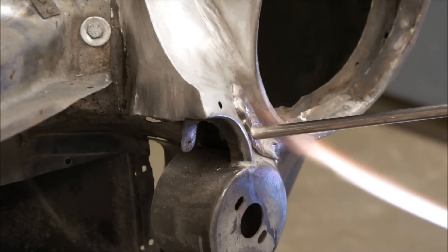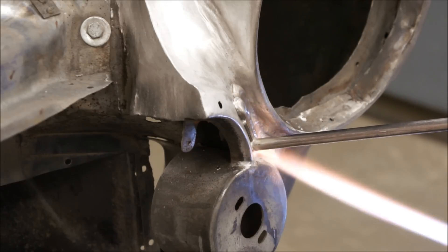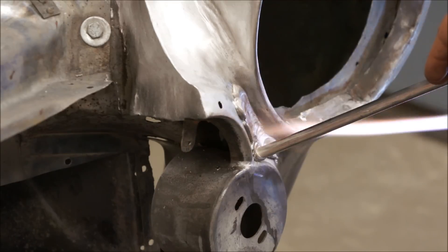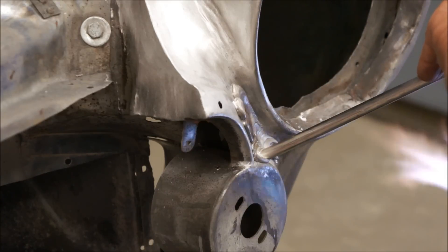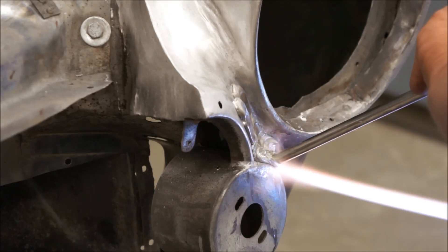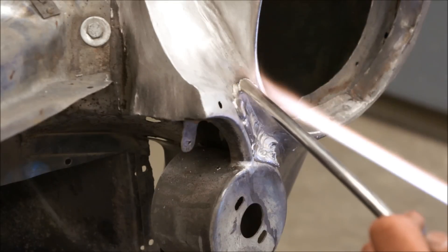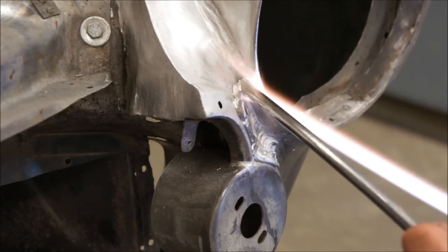Now we'll do this over and over again. We'll lay down several layers right next to each other, and after we get all these layers laid down in a certain area, we'll come back and use our hardwood paddles and more heat to get this lead to the consistency of warm melting butter. You don't want it soft like a liquid, otherwise it's going to be on the floor. You definitely do not want to wear sandals when you're doing this operation on a vertical surface.